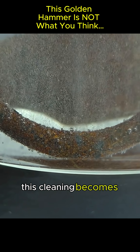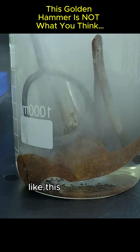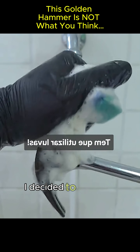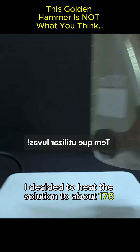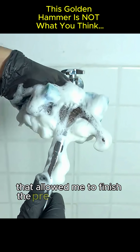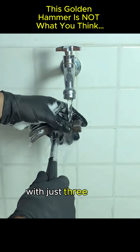This cleaning becomes faster if the steel is galvanized, like this piece. After repeatedly dipping and rinsing the hammer, I decided to heat the solution to about 176 degrees Fahrenheit (80 degrees Celsius). That allowed me to finish the pre-treatment of the steel with just three more washes.